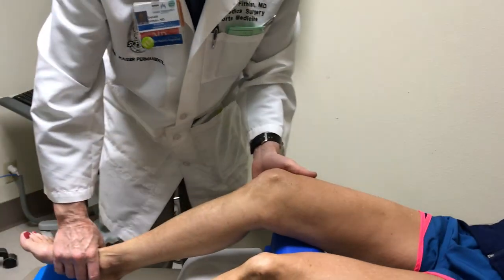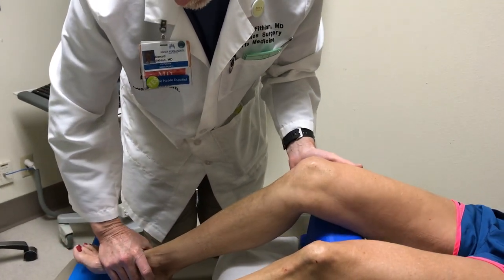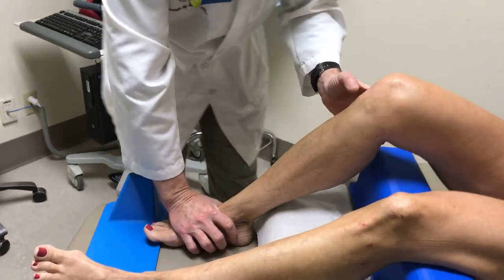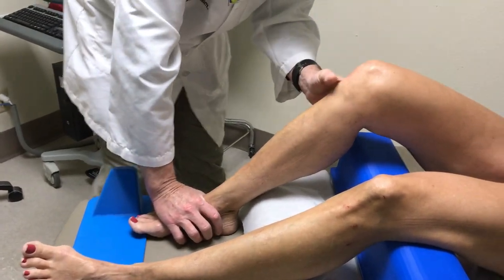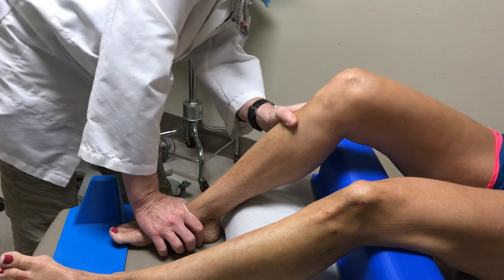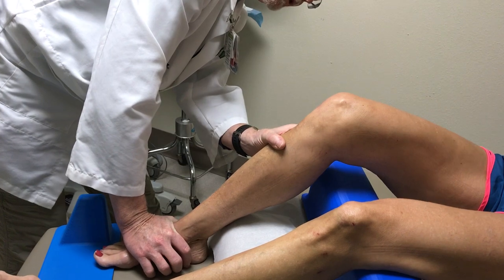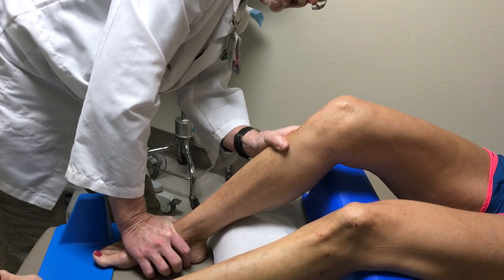The quad active test — as I was describing before, we bring this up so the foot can just barely go on the table like that. And you see that the tuberosity is anterior here. But what you do then is look from the side. Kelly, I want you to slide your foot against my hand, just push my hand away from you. Good, just like that. Perfect. And relax.